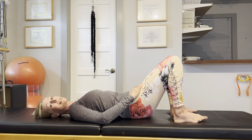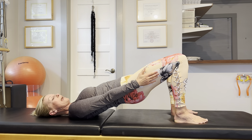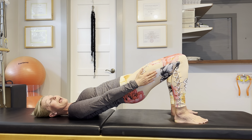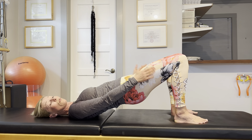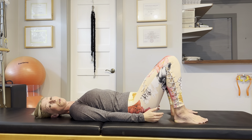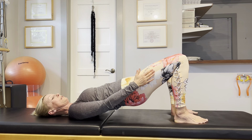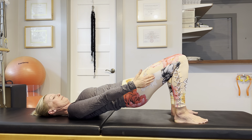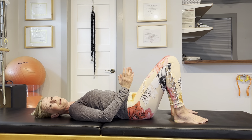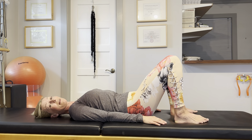Let's do this twice more. Lift up, squeeze the hamstrings and glutes, hands on the thighs. Press your thighs inwards and push them back into your hands, just to the point where your legs stay parallel. And lower down. This is a great way to build stability in the pelvis and strengthen the muscles that align your legs with your torso.